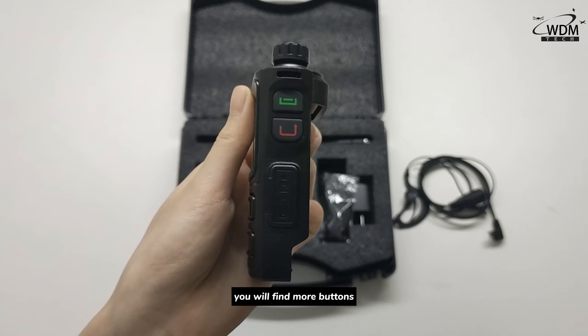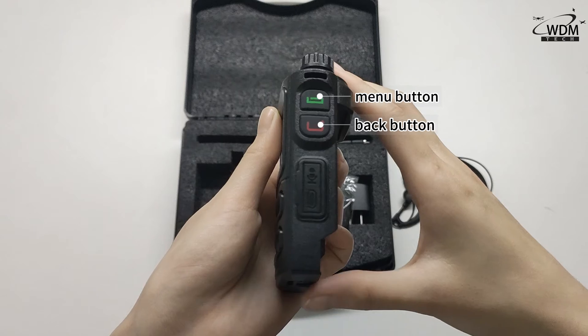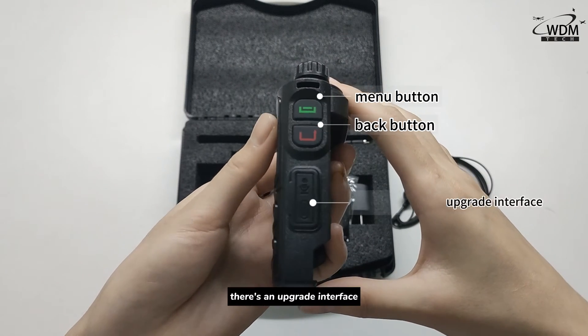On the other side, you will find more buttons, including the menu button and the back button. Finally, there is an upgrade interface.